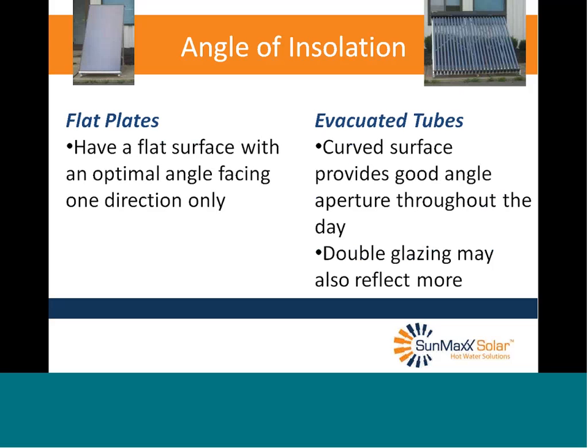Angle of insolation: flat plates have a flat surface with an optimal angle facing one direction only. Unless you're between the tropics, that won't be 90 degrees except a couple days of the year — during the rest of the day the angle decreases. Evacuated tubes have a curved surface, so they provide a good angle of insolation throughout the day and can actually extend the solar day a little because of that curvature. Although there is one caveat: double glazing may also reflect more in some tubes.